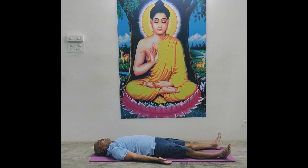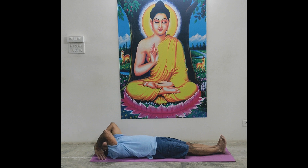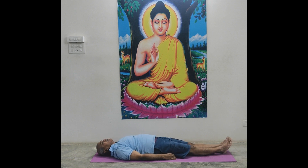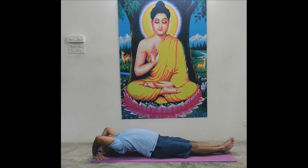Matsyasana, fish pose. Join legs. Both palms just beside ears. Now lift head. Relax, top of the head on mat. So lift neck, lift upper back. Down. One, up. Both palms take support.